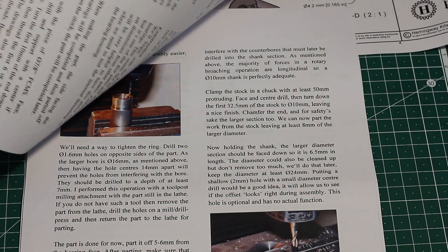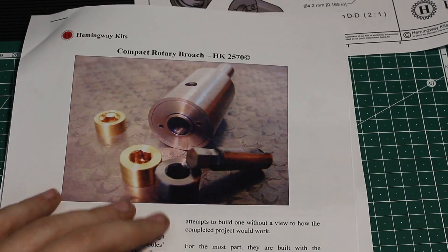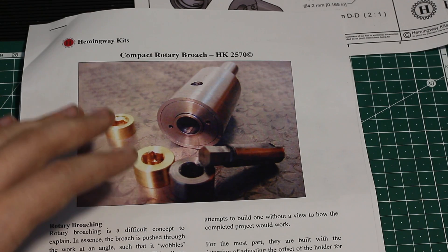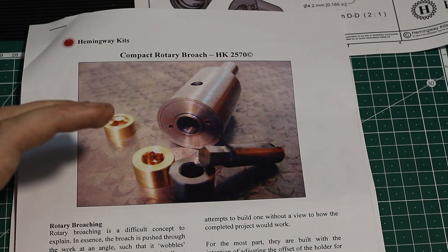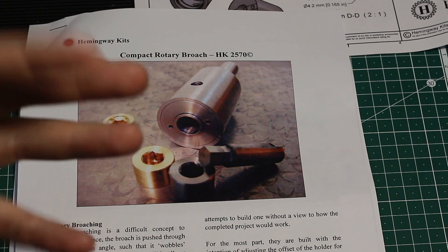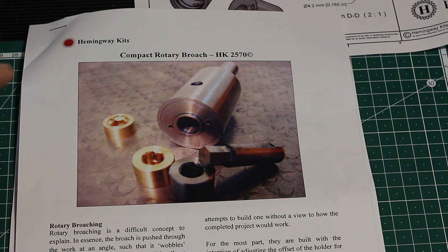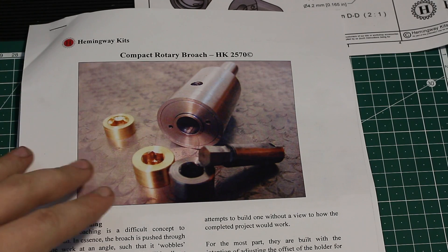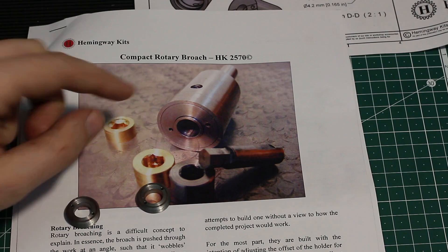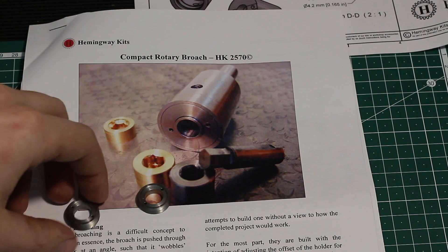This is a fairly lengthy description — nine A4 sides — of how to build this tool, so even an inexperienced hobby machinist who's not super experienced would be able to follow these instructions and build this kit. I already made one part: this is the gland nut, which you can see here in this photograph. This keeps everything together in the end.